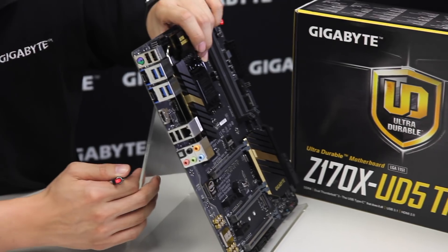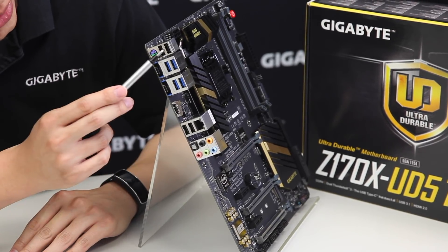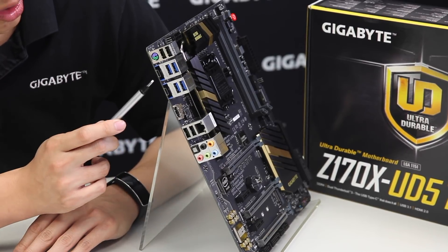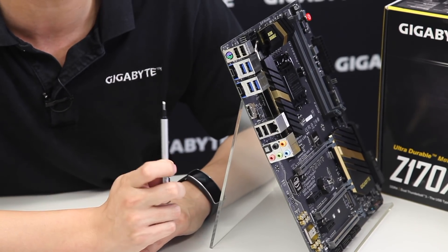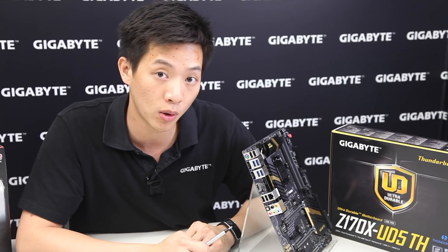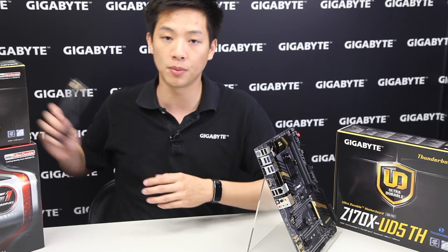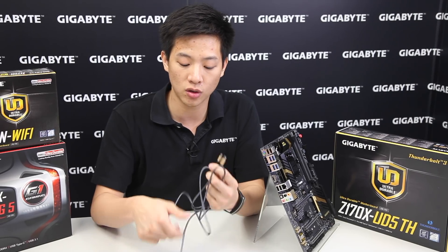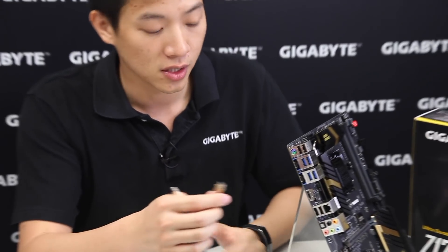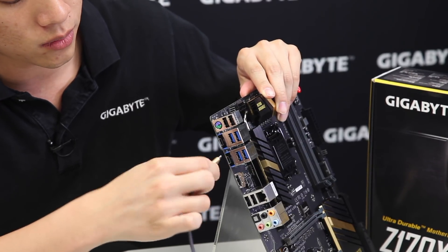Moving to the rear I/O, this board supports multiple audio jack connections, Gigabit Ethernet, four USB 2.0s, four USB 3.0s, and two USB Type-C connectors. These two Type-C connectors support both Thunderbolt 3 and USB 3.1 with the 100 series platform. There's also a PS/2 port above and HDMI below. To demonstrate the Type-C: using our Gigabyte 3-in-1 cable, you can connect it either way — it's a reversible connector that works in both orientations.